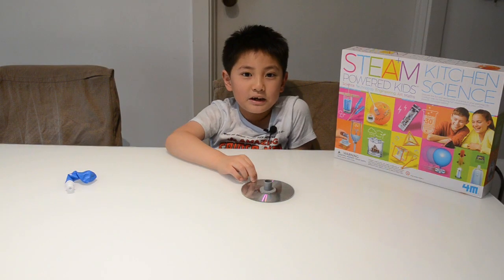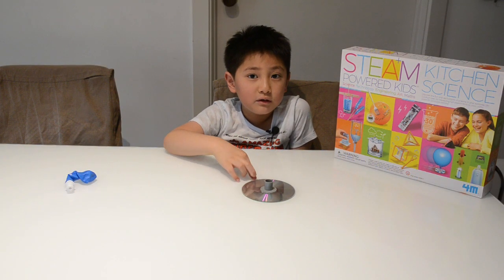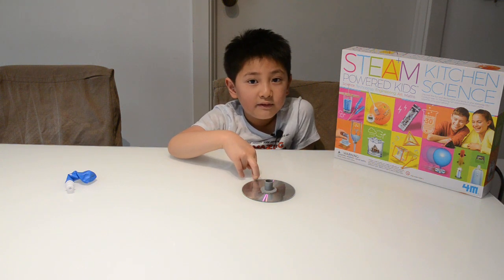Good afternoon, my name is Meshul. Today I'm going to show you how to reduce friction with air.